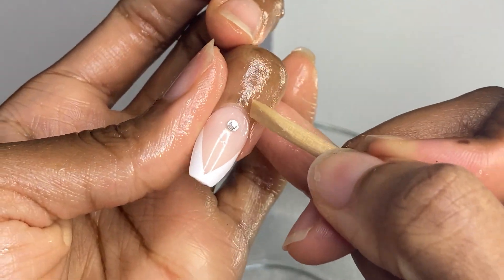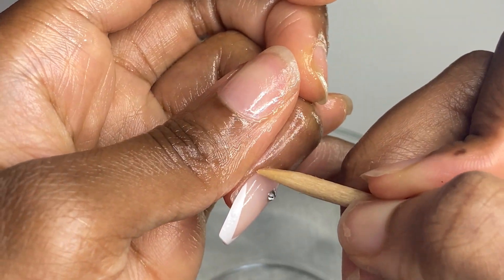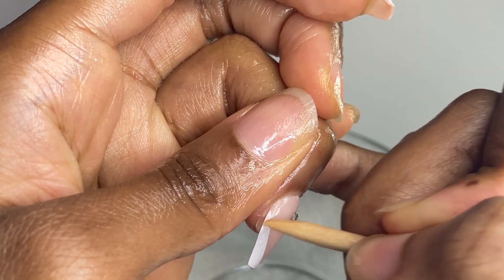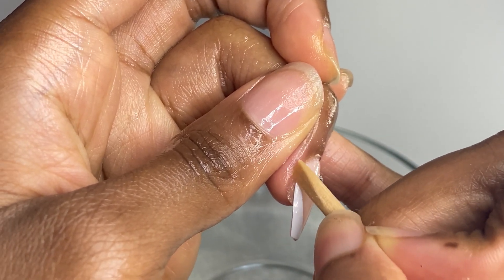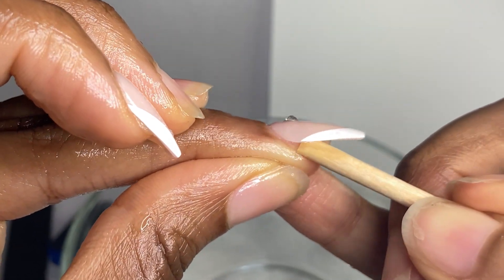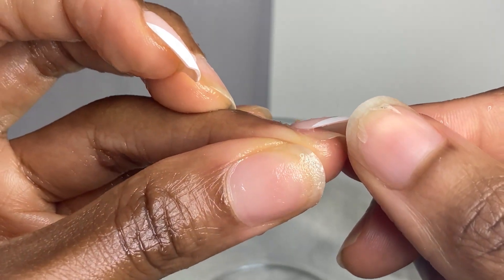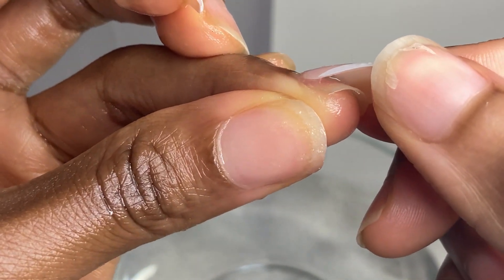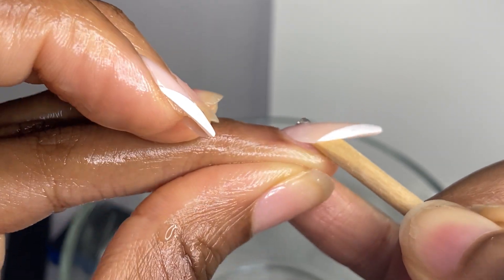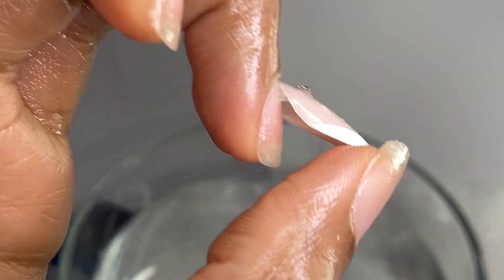If your press-on is not coming off easily, just keep dipping your finger back into the water. Make sure your water is still warm — if it starts to become cold it will be a lot harder for the glue to dissolve. I'm working the tool around the perimeter, going slow, not digging into my skin, trying to go around where that glue is. However, if you have acrylic, that's a much stronger bond — you have to use a completely different method than just soaking in oil and water. Acrylic requires acetone and a file. I'm specifically talking to my girls who wear gel nails or press-ons in this video.